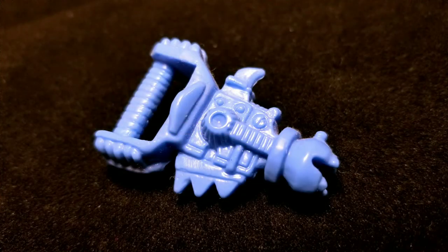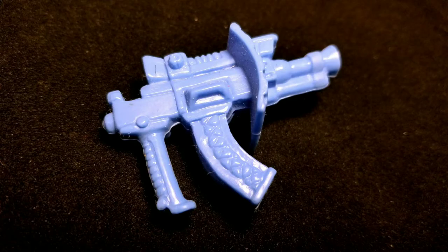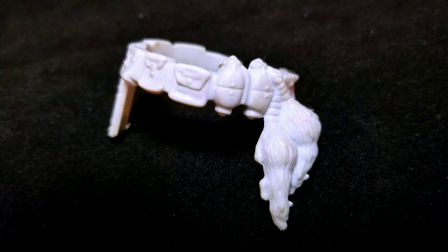Triceraton does come with some pretty cool accessories. He comes with his Neutron Neutralizer, his Laser Phaser, and his Unearthly Utility Belt. With the accessories out of the way, let's take a closer look at Triceraton.